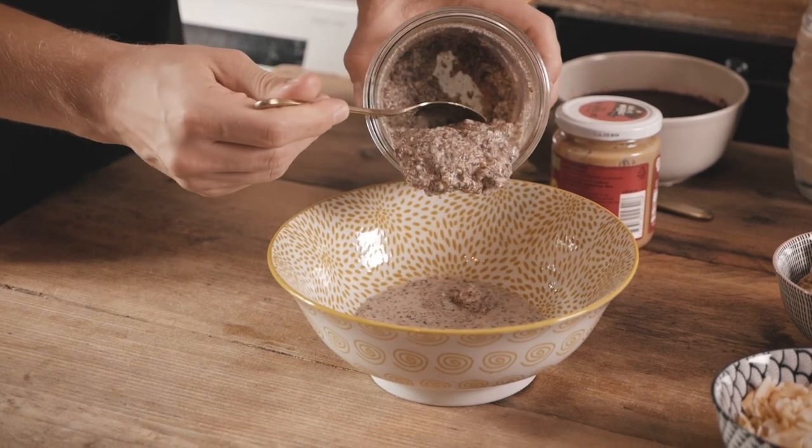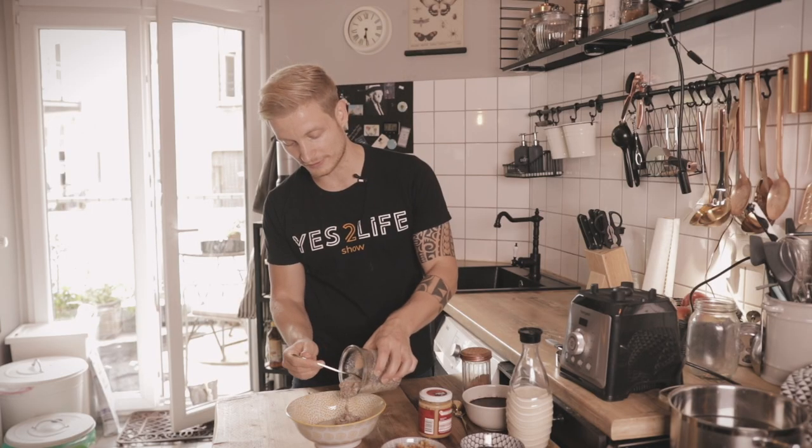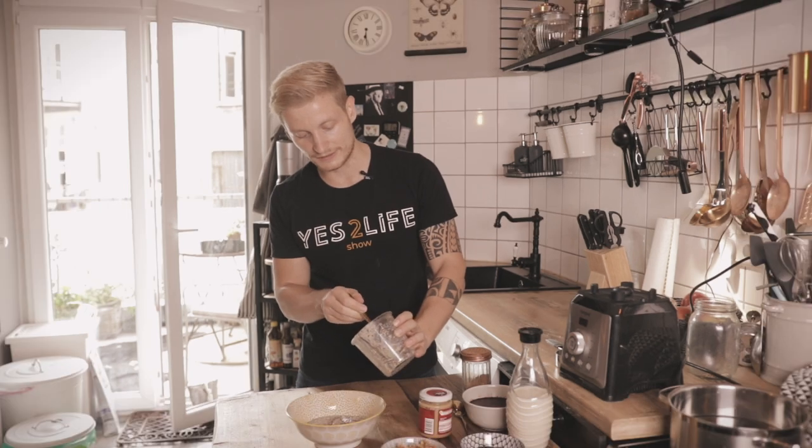I just want to show you how I do this, so I add the flax seeds to my bowl. As you can see, it has sort of a porridge-puree type of consistency. The longer you let them rest, the more they will absorb the water and the stickier they will become.